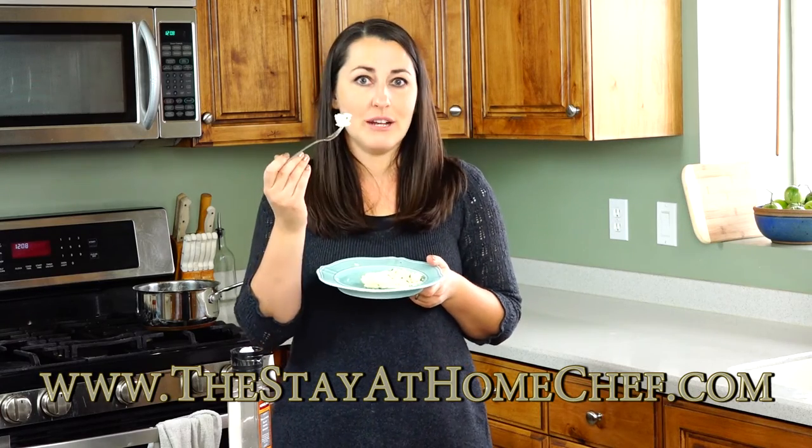If you like the video, let me know by giving me a thumbs up and subscribing to my channel. It's free for you and it helps me out a lot. And don't forget to check out my website, www.thestayathomechef.com, for more great recipes and the full recipe for these.